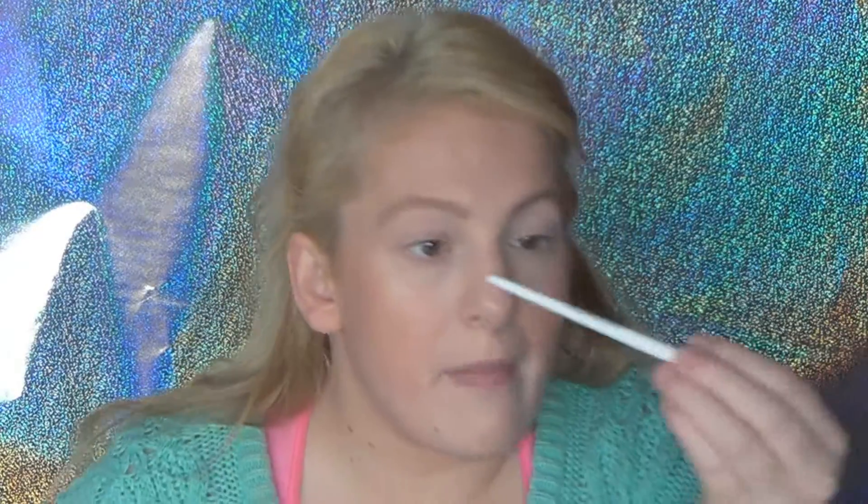Now for my crease color — I'm going to do Peach Smoothie and Bleachers and Cream by Makeup Geek. I'm going to grab my Napoleon crease brush and just work that into the crease. You know the drill.